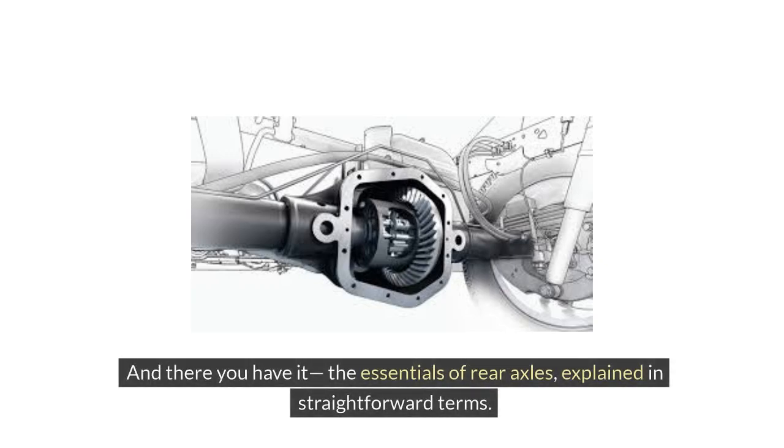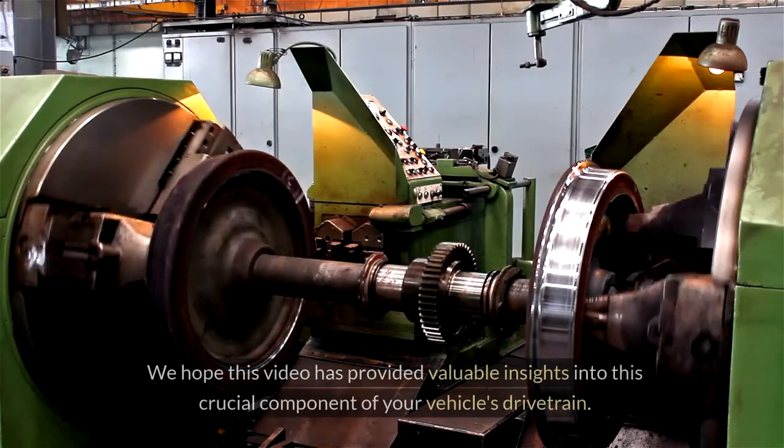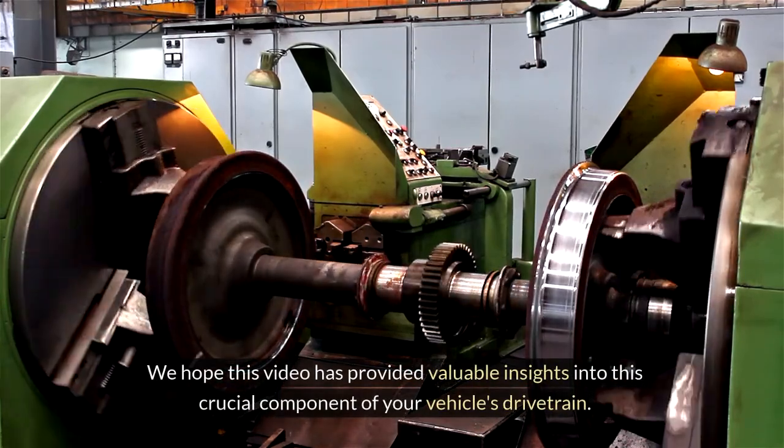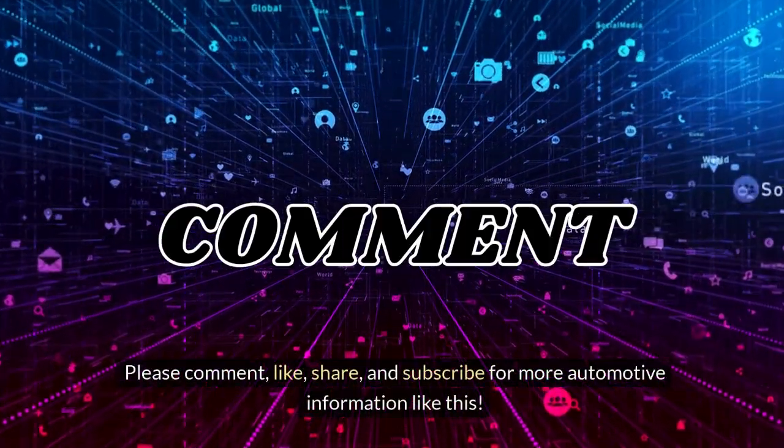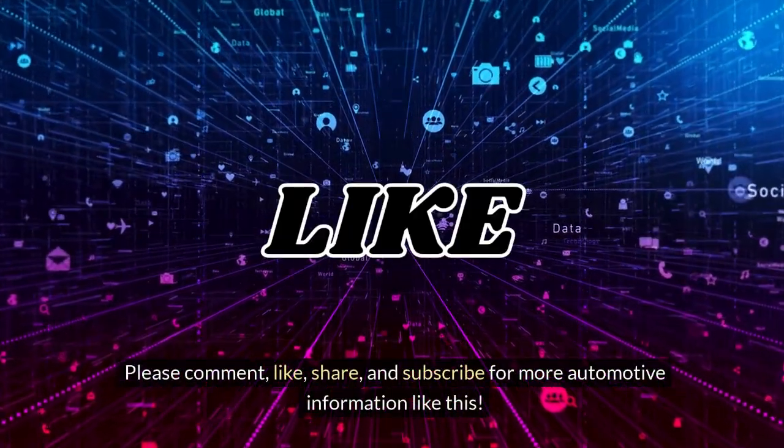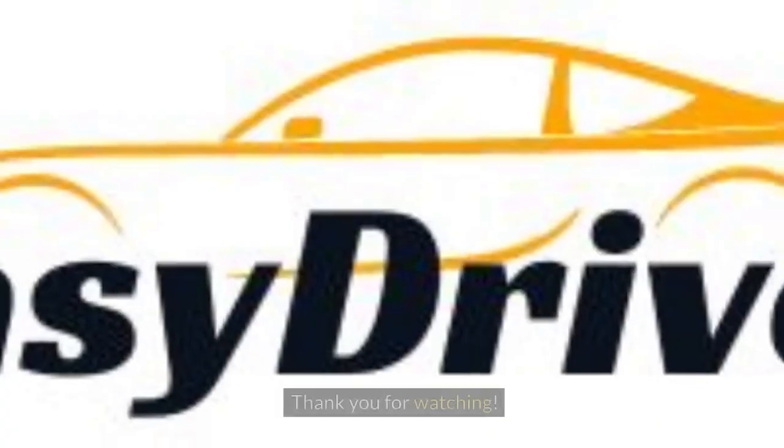And there you have it — the essentials of rear axles, explained in straightforward terms. We hope this video has provided valuable insights into this crucial component of your vehicle's drivetrain. Please comment, like, share, and subscribe for more automotive information like this. Thank you for watching.